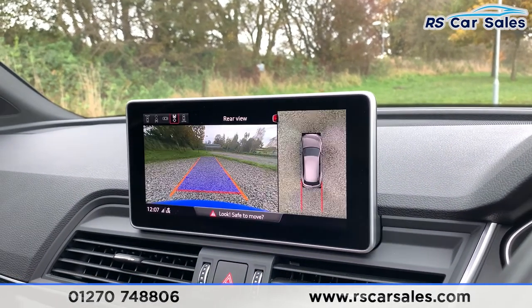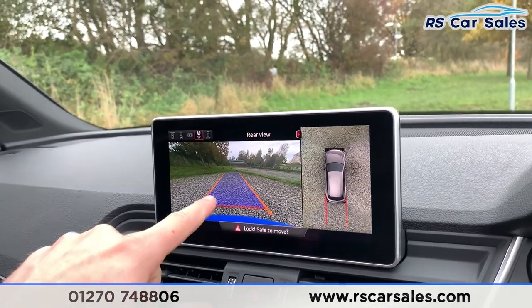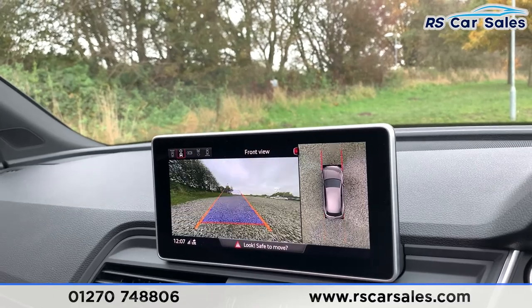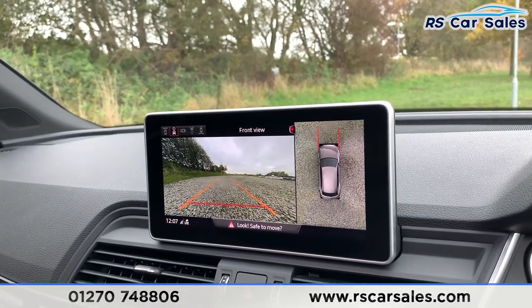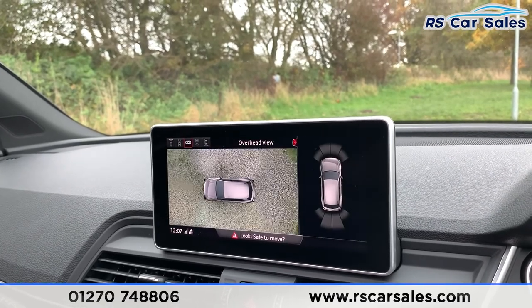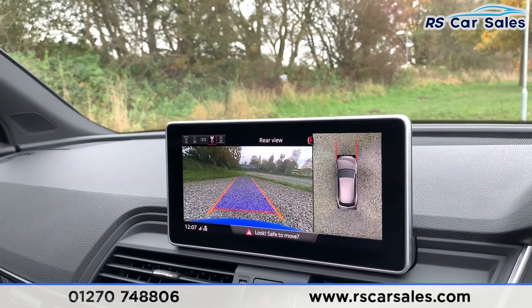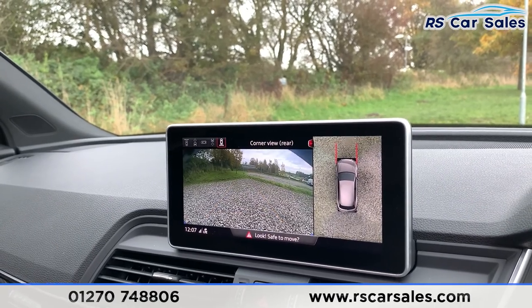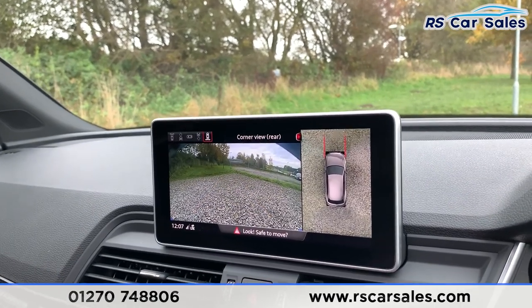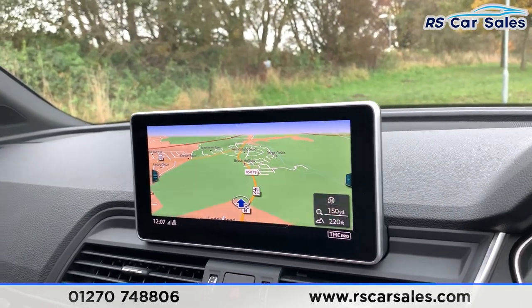If I pop it into reverse, you can see the 360-degree view camera, so you do have the top-down view just there with your reversing parking view. Pop it into drive and the camera then changes to the front. You can also change through all those settings just there, so you can have the top-down view of your front and rear parking sensors on the right-hand side, or you can have your rear view and also your corner view for your rear.